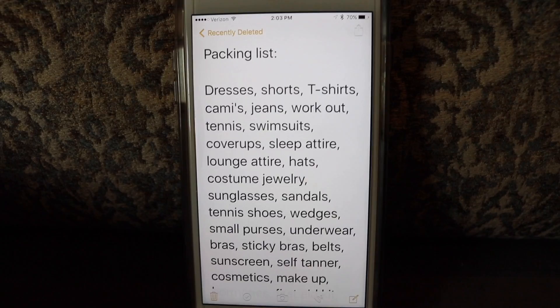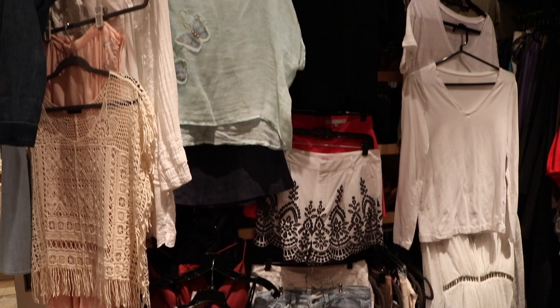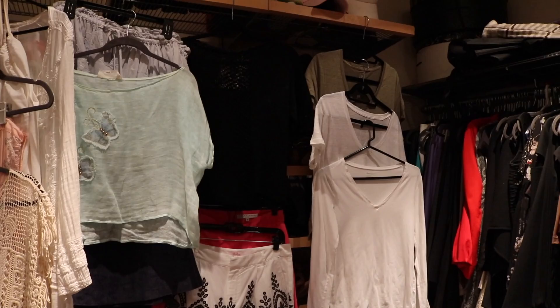First and foremost, I'm a big believer in lists — get everything down where you can see it, everything you're going to need for your trip. That way it's no-fail packing. The next thing I do is lay it all out. I grab everything I'm thinking about, mostly separates, start hanging it up so I can see what goes with what, how things will be mixed and matched, and how I'll get the most use out of my clothing.